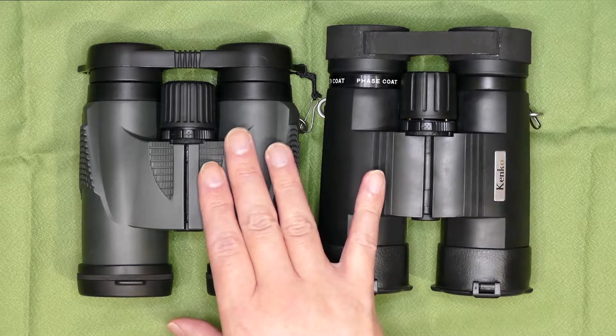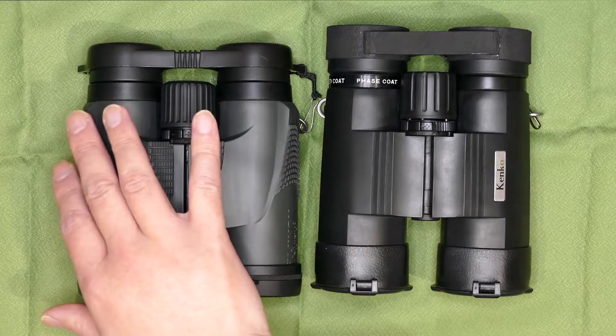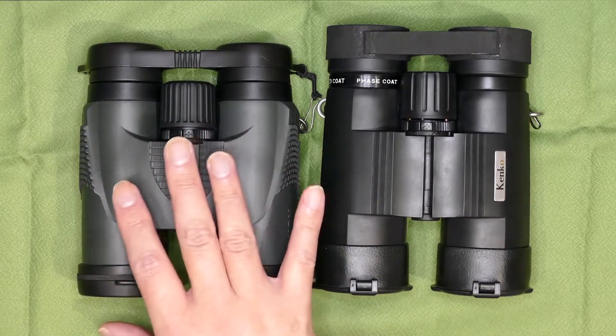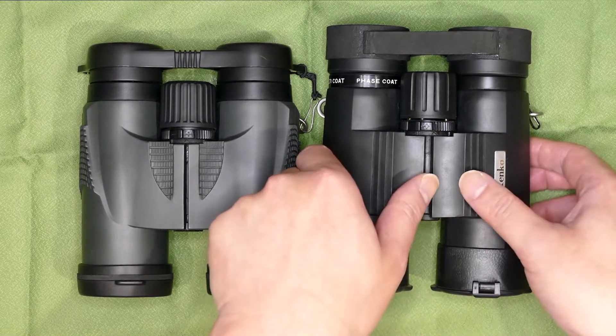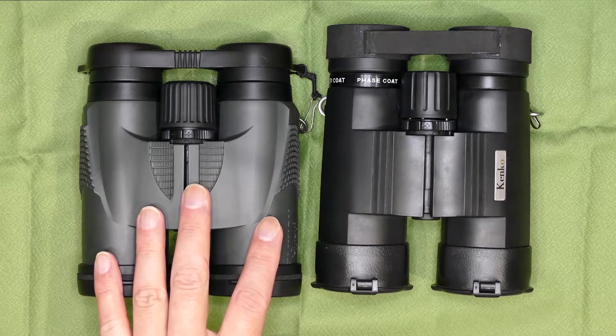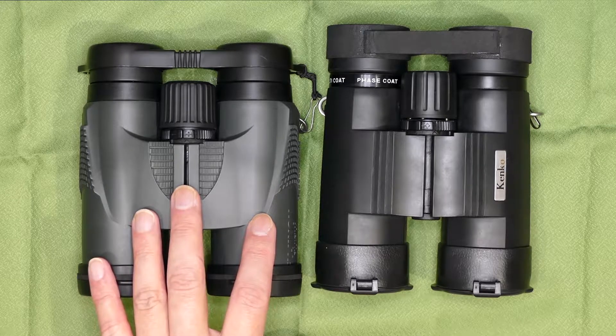ラバー外装はこちらの方が肉厚です。フジノンKFの特徴的なデザインのために、もしかしたら分厚くなっているのかもしれません。スペック的にもレンズ群はフルマルチ、全面マルチコーティング。ダハープリズムはフェイズコートと、補助プリズムは銀コートです。